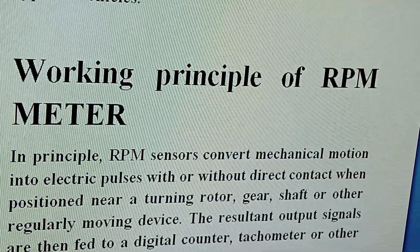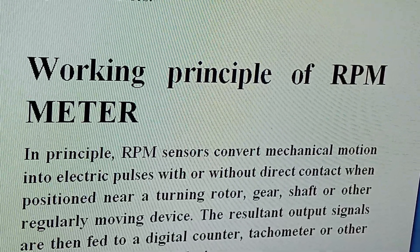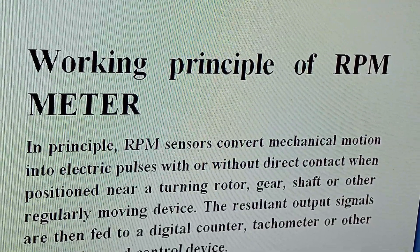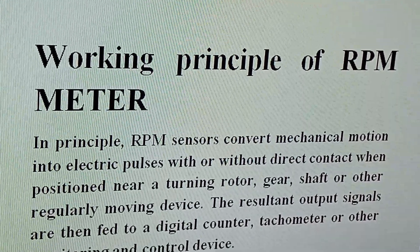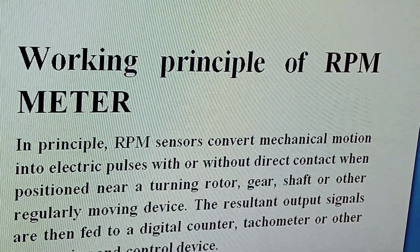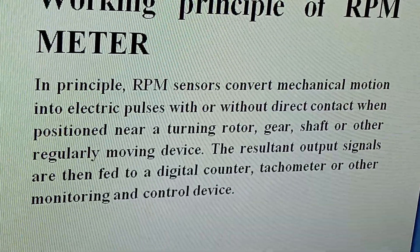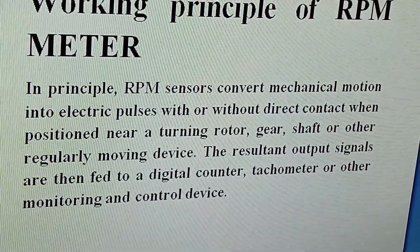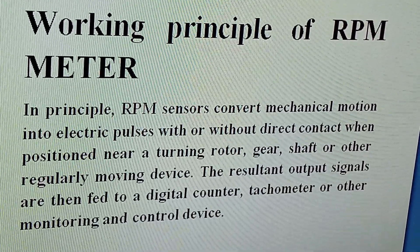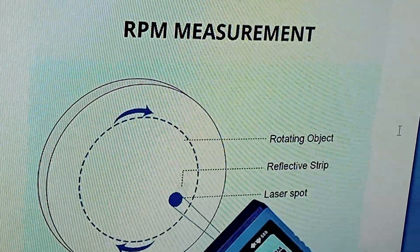The simple working principle of an RPM meter or tachometer is that the RPM sensors convert mechanical motion — due to the rotation of the device — into electrical pulses, with or without direct contact, when positioned near a turning rotor, gear shaft, or other regularly moving device. The resultant output is then fed to a digital counter tachometer or a monitoring and control device.